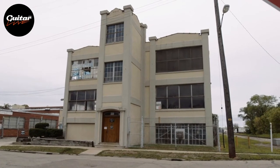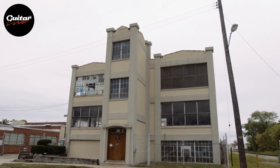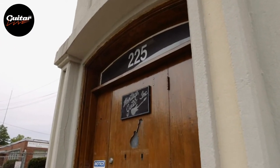Welcome to Kalamazoo, Michigan. We're here at 225 Parsons Street, the home of Heritage Guitars. We're located here at one of the most iconic guitar building locations in all the world. We'd like to show you a little bit about our operations and our plant today.